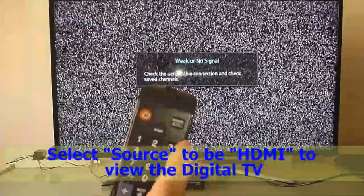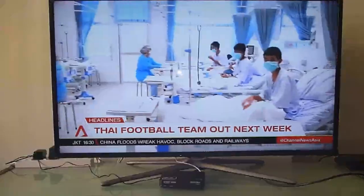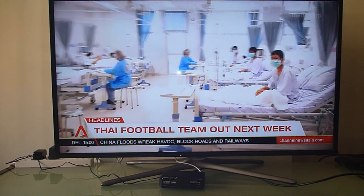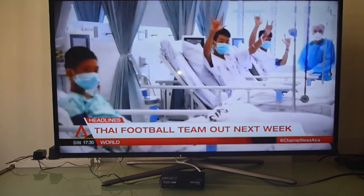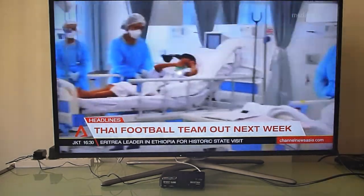When you turn on the TV, you will realize that there is a message for weak or no signal. That is because it is still in TV mode and not in HDMI mode. To fix that, use your TV remote and select HDMI under the source. Once you select HDMI, the setup box is auto-tuned for the local channels, and you are now able to watch digital TV.